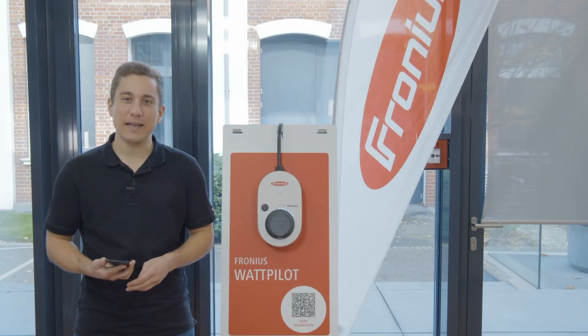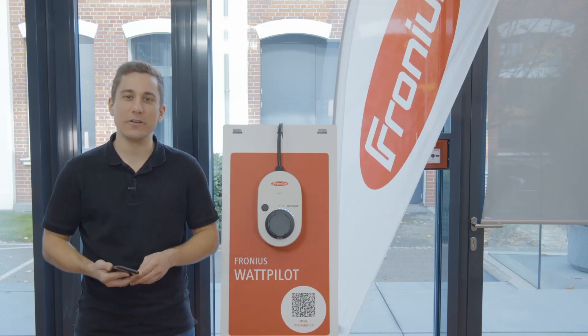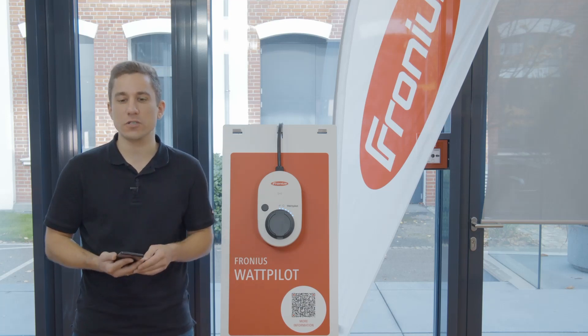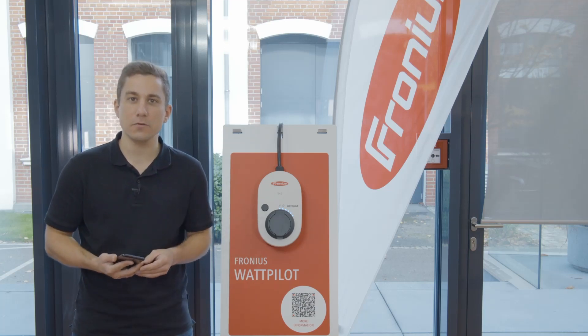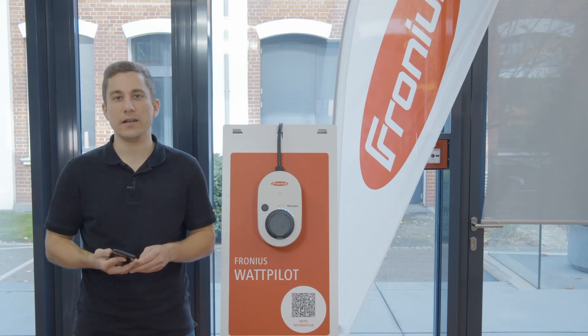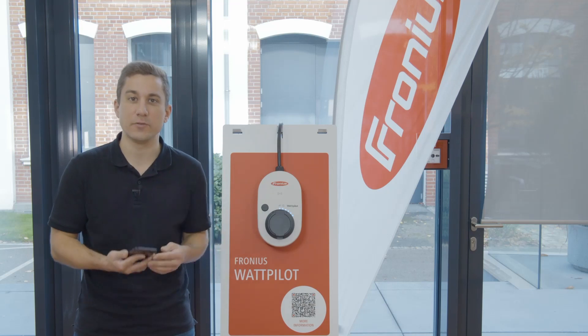How can you add a new Wattpilot into your existing Solar Wattpilot app? In this video, we are going to show you how you can do this. Please note that we are recording this video with app version 1.5.0. All the settings that you are doing inside the Solar Wattpilot app, you can reset by just resetting the device to factory settings.